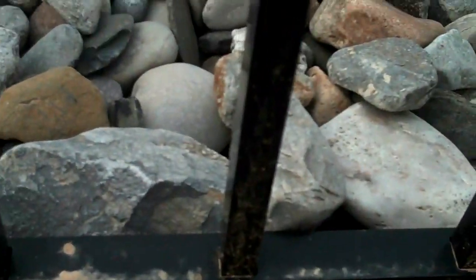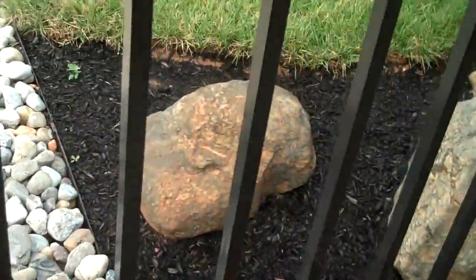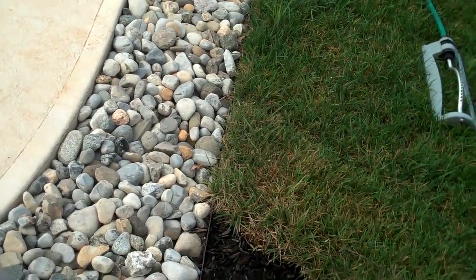We also installed not just plastic edging, but you can see down here some steel edging around the whole perimeter of the outside of the fence. That eliminates any washout or any of the Riverstone coming out into the lawn area, which we don't want. It's a nice simple way to decrease maintenance over the long term.